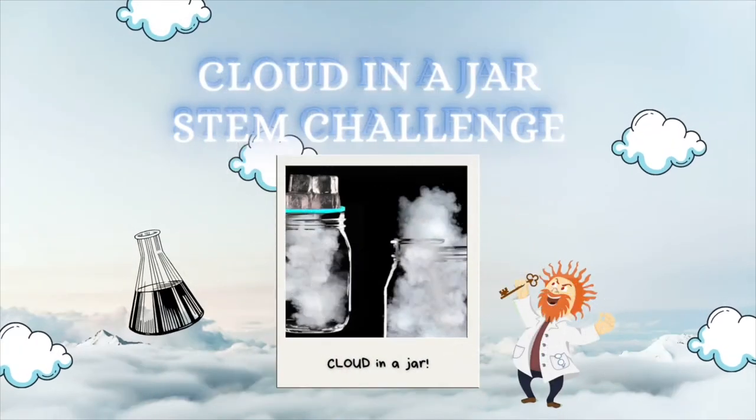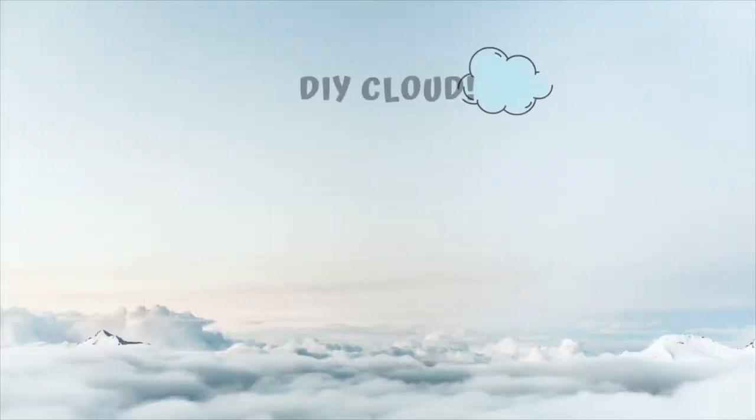Hi, everyone. Welcome back to another episode of STEM Challenge Yourself. I'm Sharon and I'm a Yale 2020 intern at the San Francisco Public Library. Today, I'll be leading you through the cloud in a jar challenge, where I will be explaining more about the concepts of evaporation and condensation, which are processes that are part of the cloud formation process. Now let's begin.